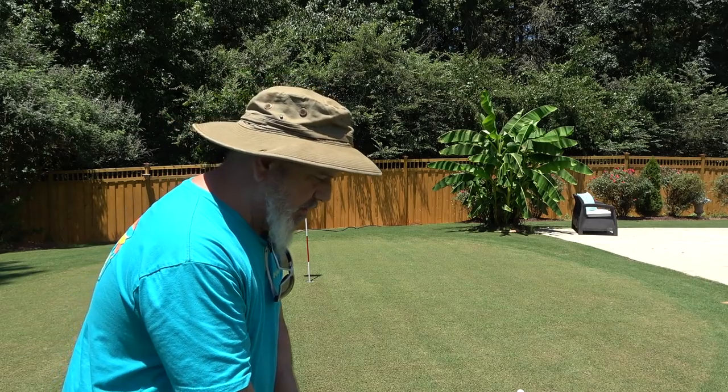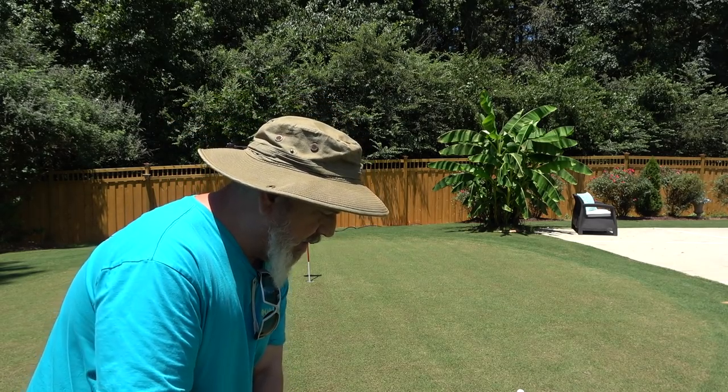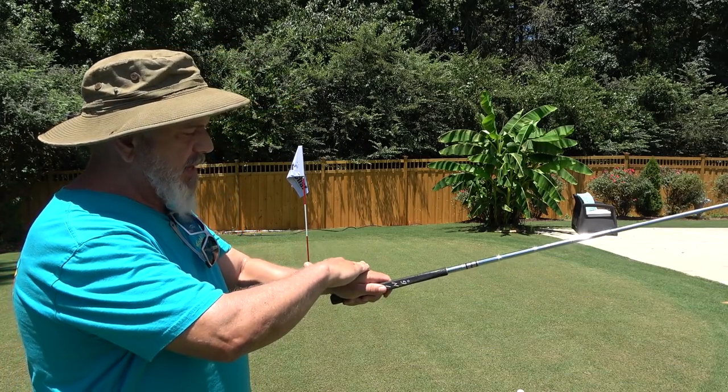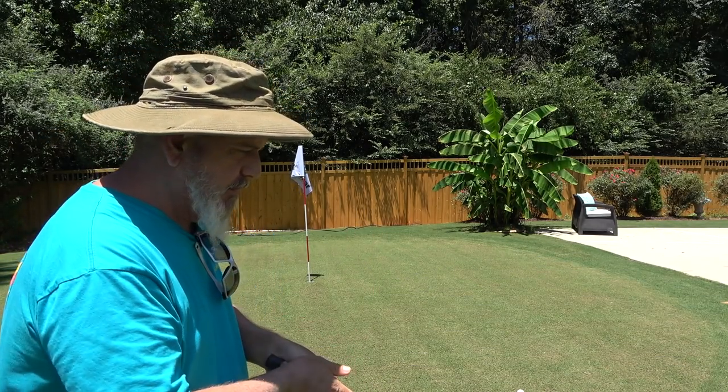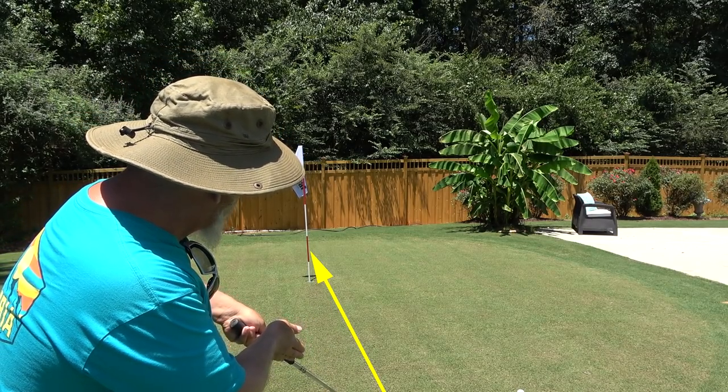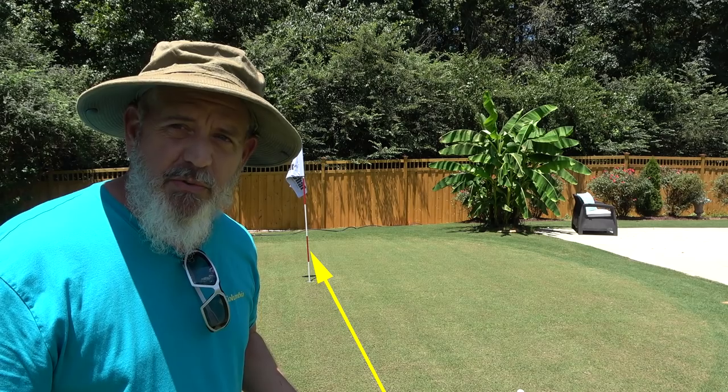And what you're going to do is maintain that all the way through. The back of my hand and my palm, when I make contact with the ball, are going to be facing my target. It's almost impossible to screw this up.